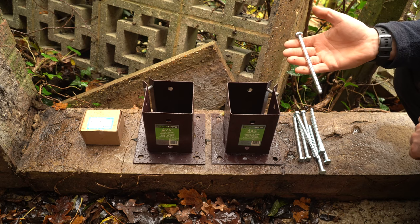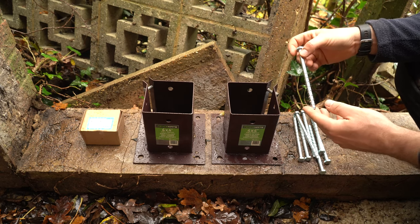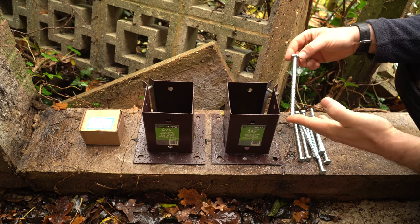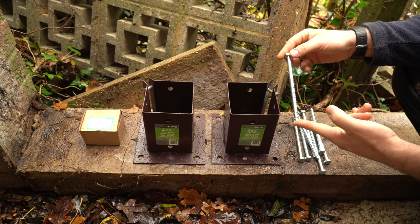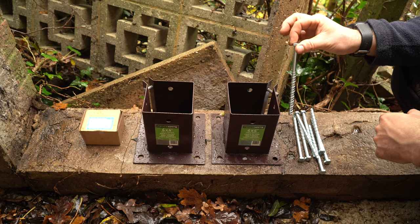We're going to be securing the bolt down to the top of this wall using these thunderbolts — masonry screws, 150mm M10 bolts. All you have to do is drill a pilot hole through into the concrete and then this screws straight in.